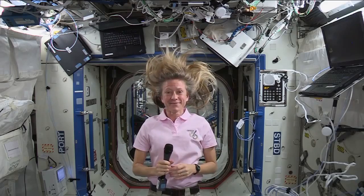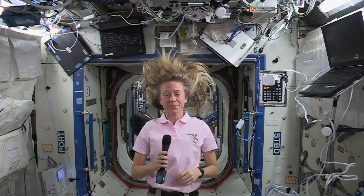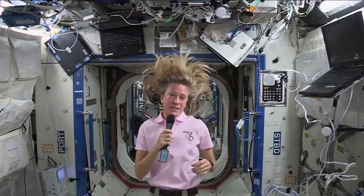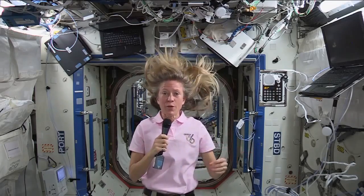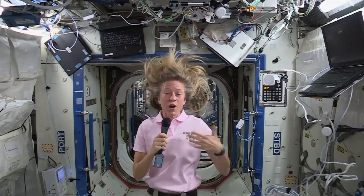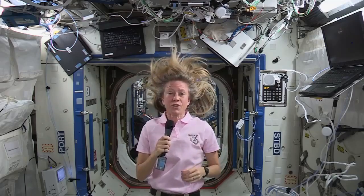What happens to all the extra water as it floats off in the zero gravity environment? Well, what we're trying to do here is demonstrate recycling things on the International Space Station, which is a necessity really, because we can't bring up all the water we need. So we have a water processing system that takes all of the condensate from the air and actually our urine as well and processes it into drinking water. So it's very much a closed system. Every so often we'll get some fresh water.